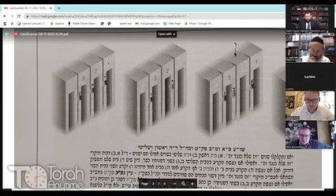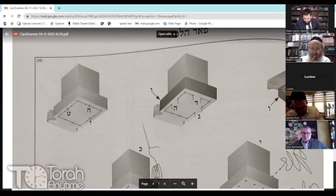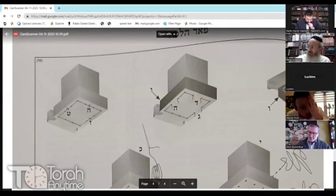Even though in Seif Aleph the Mechaber said that if you have two Batim torn one next to each other by new ones, it's kasher — but if three are torn it will be pasel. Now, regarding the fifth case: if the stitching of the Tefillin is torn, then it's pasel.